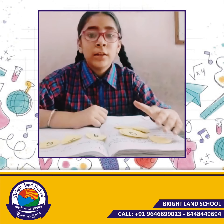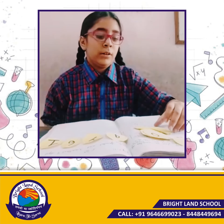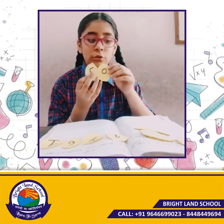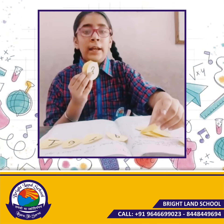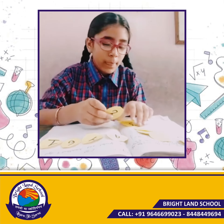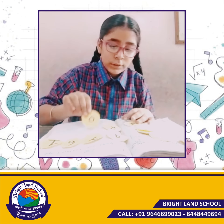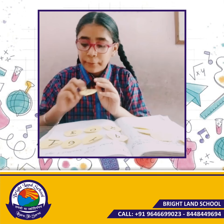Now we are making the smaller digit number. I have 5, 0, 2, and 3. So let's do it. First, we will arrange them in ascending order: 0, 2, 3, and 5.